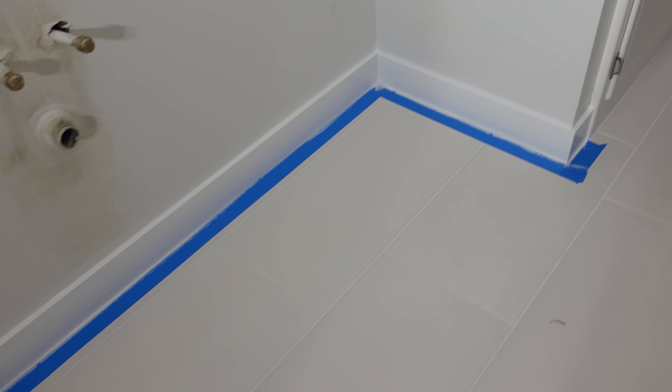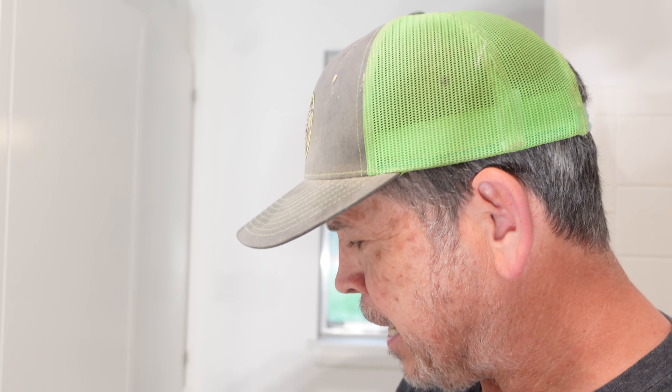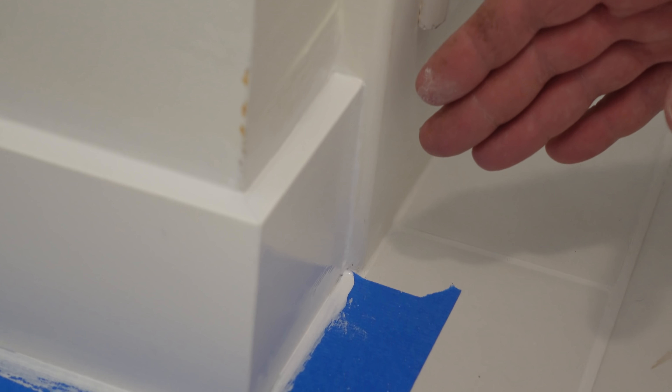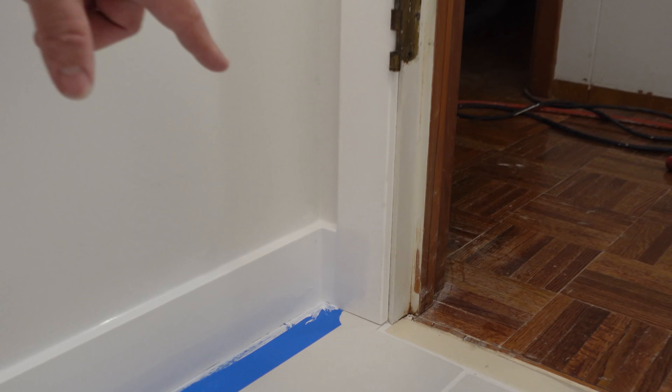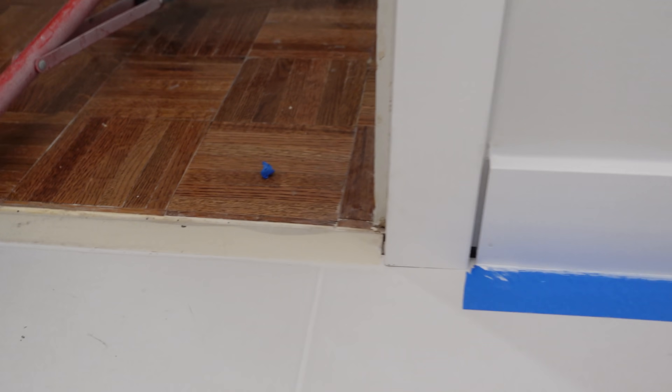Our primer is on and it looks absolutely phenomenal. We got a late start today — had a big conference call — so we're not going to put the finish color on but we'll show that in the next video. Before we end, there are two important things to cover. Number one: baseboard termination points. The baseboard ends at the face frame on the cabinet. We could have gone with a thicker base, but behind Jordan on the door casing we've got a pretty thin door casing — and you never want the baseboard to be thicker than the door casing. So it worked out great.